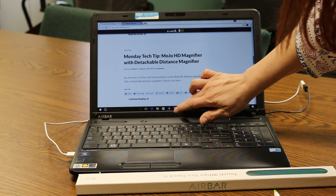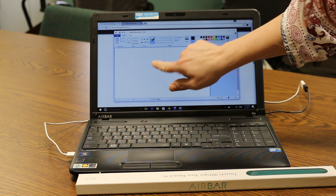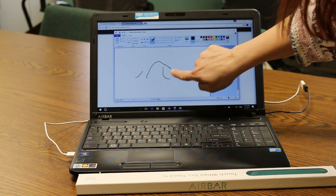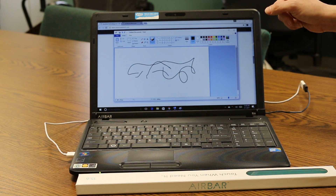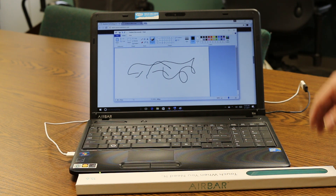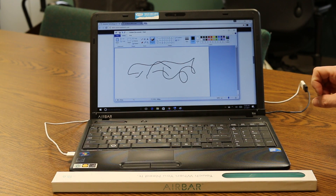Let me bring up Paint. Here is Paint — let's just see the accuracy of this. It is my finger. See how I am doing that? Right now I am not even touching the screen and it is drawing on there. Now it says I can use my finger, gloves, a brush, or even whatever to use it. It even works with a variety of objects.